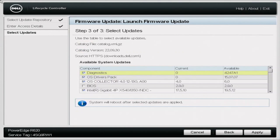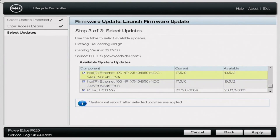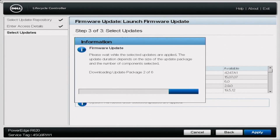Once that is done loading, you will be faced with the firmware update screen. This is where you'll be able to select all of the updates you want. Scrolling through, you can see updates for diagnostics, OS driver's pack, BIOS, NIC, RAID, the integrated Dell Remote Access Controller, iDRAC, and onboard diagnostics. There's a whole lot of stuff in here, and it's super cool that we're able to update from this centralized point. Once you've picked everything, go ahead and click Apply, and it will start downloading the update packages. This might take a little bit of time, especially if you have selected multiple updates.